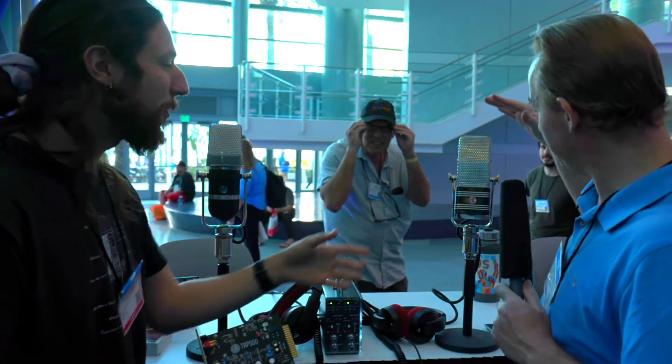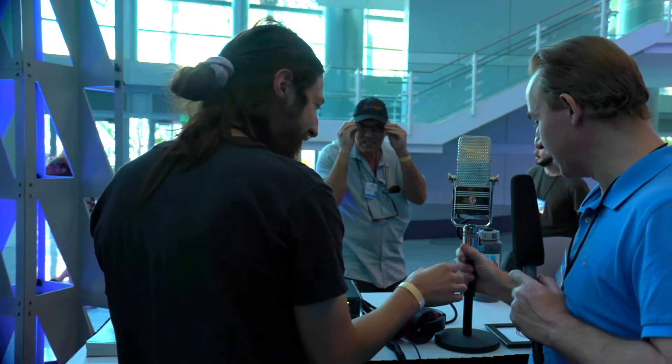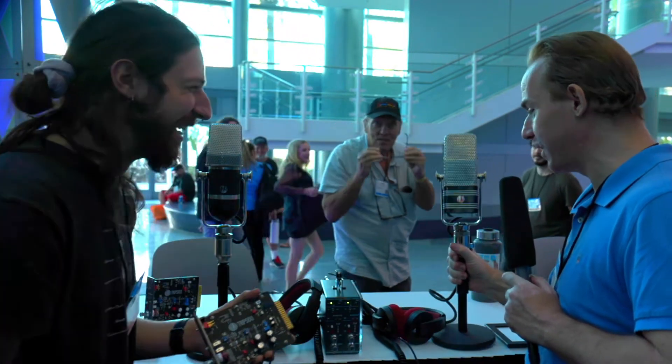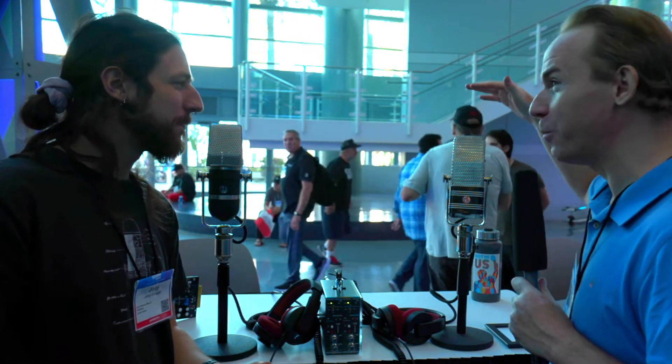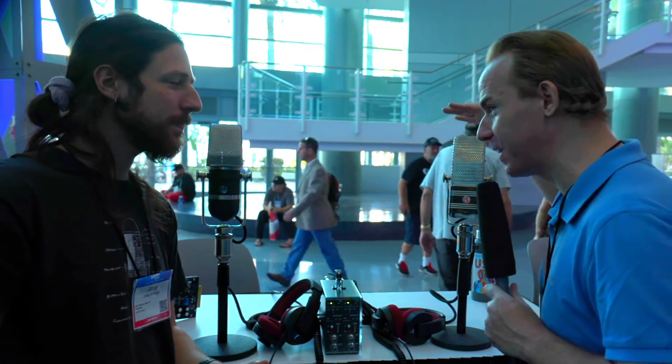These mics are massive. You could definitely do some weight training with that. Tell us a little bit about what mic technology you use — are these tube mics?